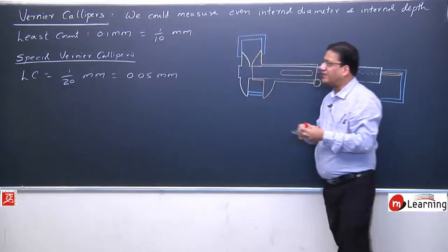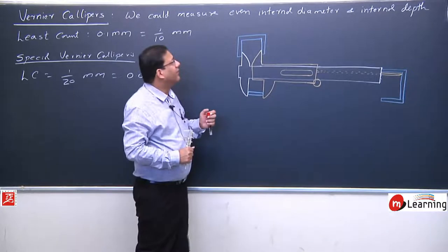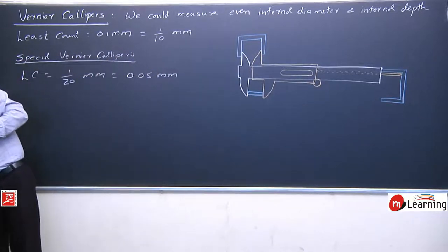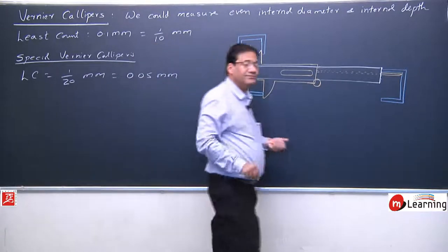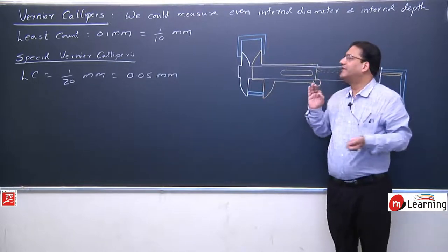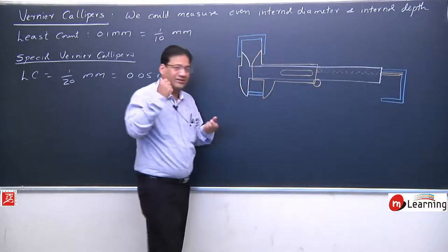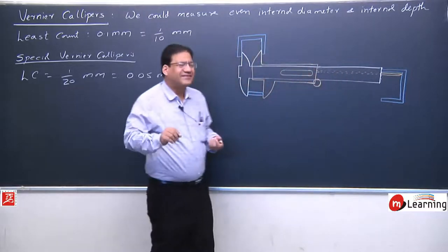See the design and construction of Vernier Caliper and understand how it can measure length, internal diameter, and internal depth. Now the key point is the principle of Vernier Caliper — how it can measure accurately up to 0.1 millimeter. The fixed steel bar is what we focus on now.